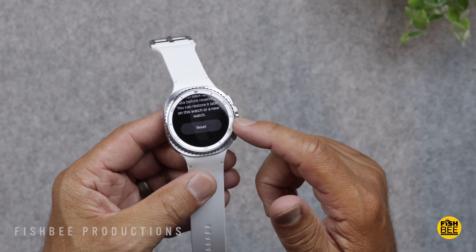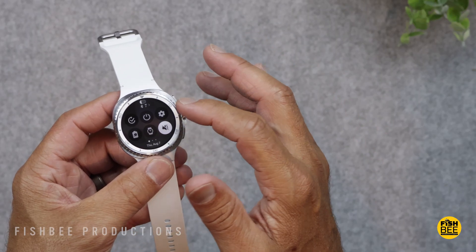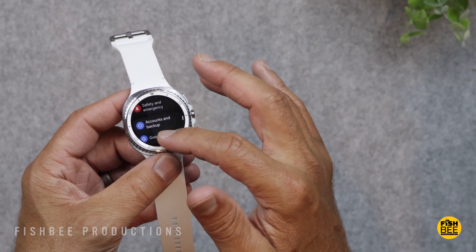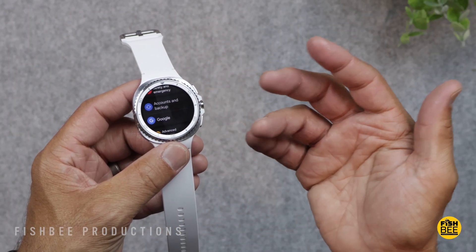Again, this will get rid of all the information on the watch. You can also back up your data first — you can hit continue, or you can go into settings, accounts and backup. You can then restore it later on this watch or on your new one.